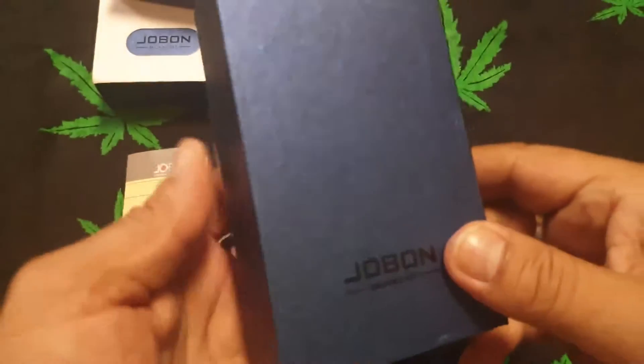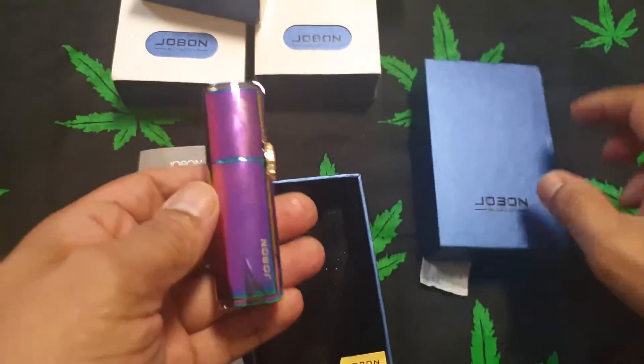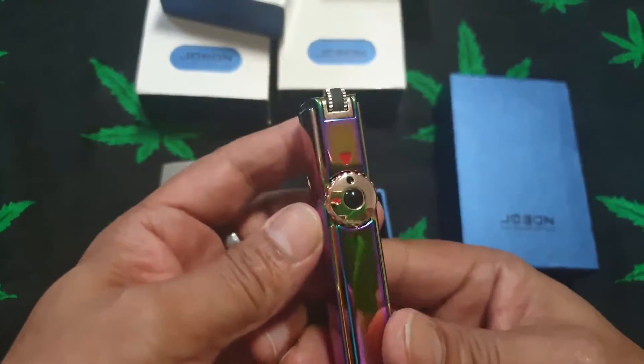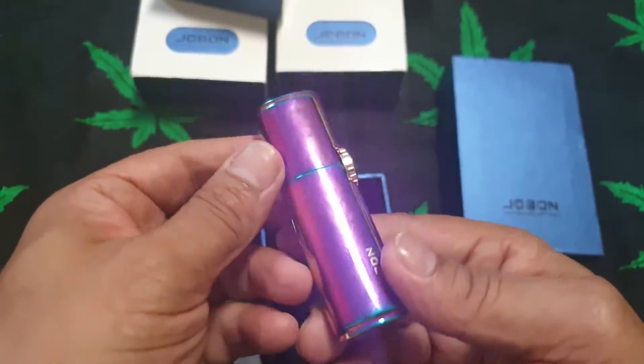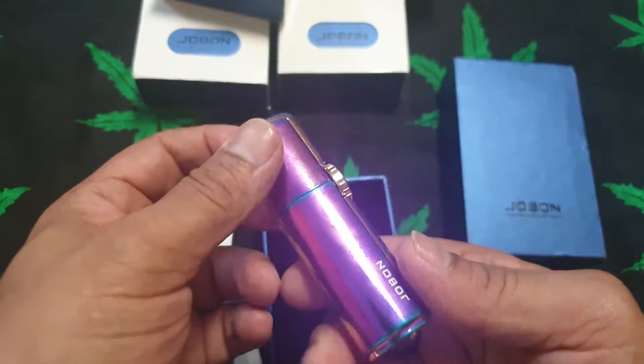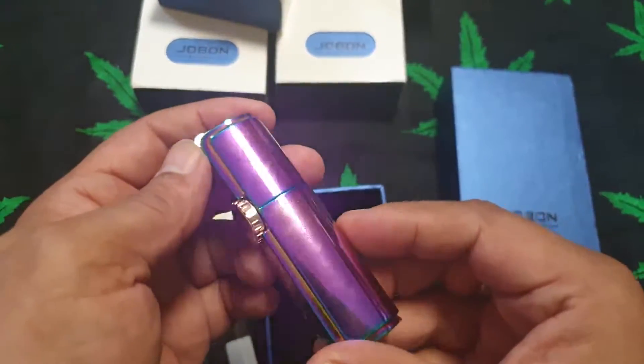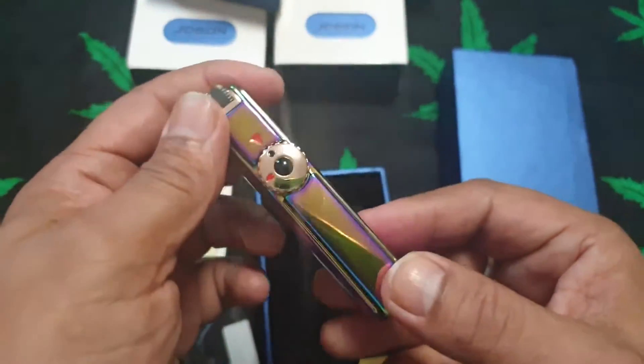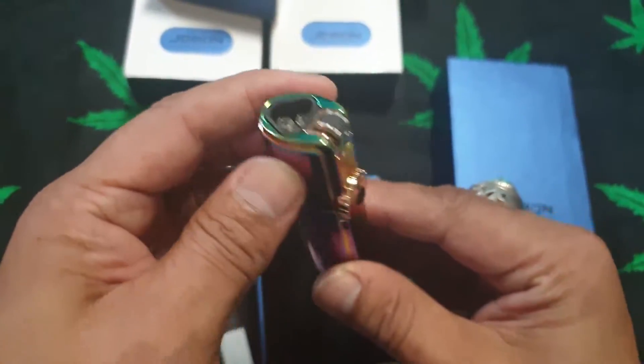We've unboxed this, we've read through the instructions, and now we're taking a look at this beautiful, gorgeous lighter. Look at the beautiful colours on here — purple, blues, greens, gold. Very, very nice. Beautiful colours.